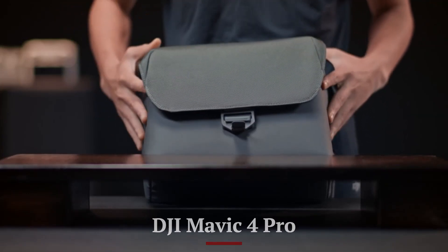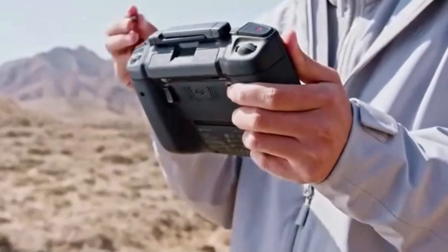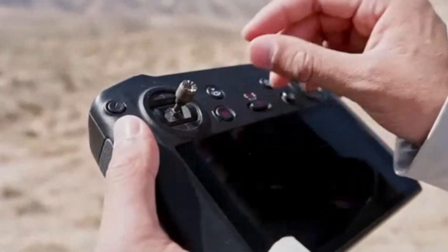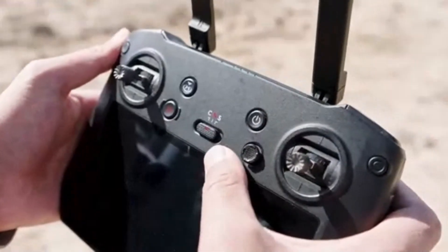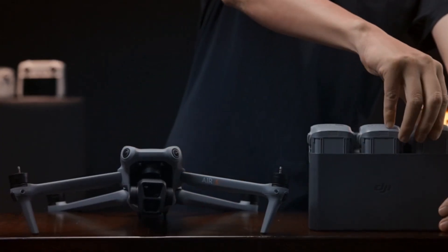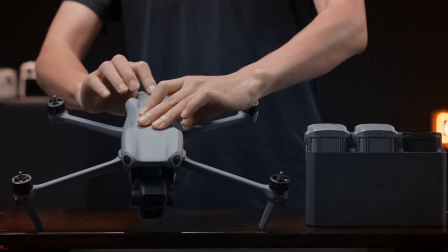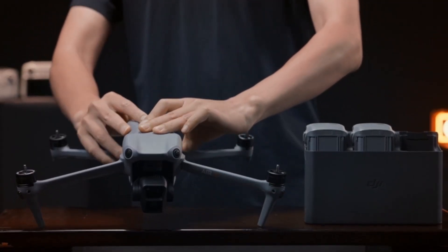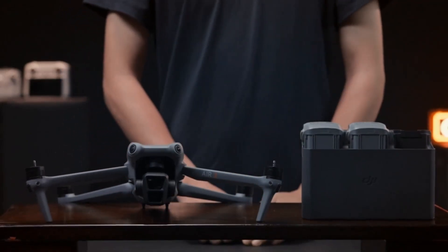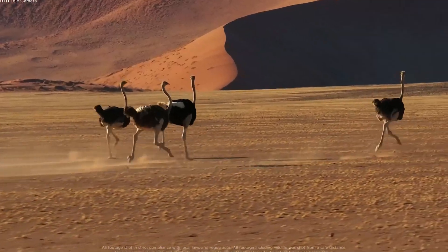The Mavic 4 Pro is likely to feature a 4/3-inch or dual camera system with wide and telephoto lenses. It could support 5.1K or even 8K video recording, Apple ProRes codec, and superior dynamic range. This drone is designed for high-end filmmakers and commercial use where image clarity, depth, and flexibility are essential. The camera system could rival dedicated cinema cameras in certain use cases, delivering true cinematic visuals with manual controls and professional-grade image pipelines.